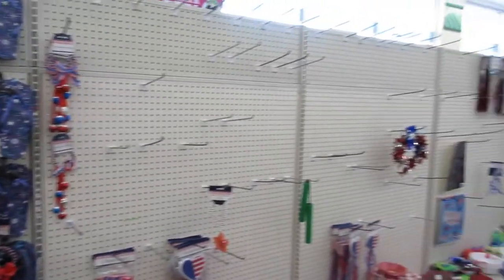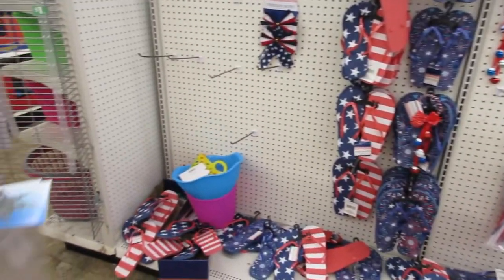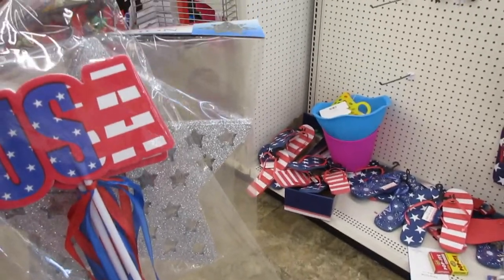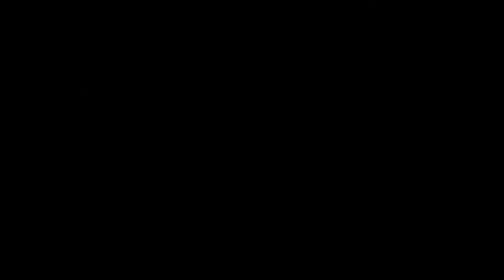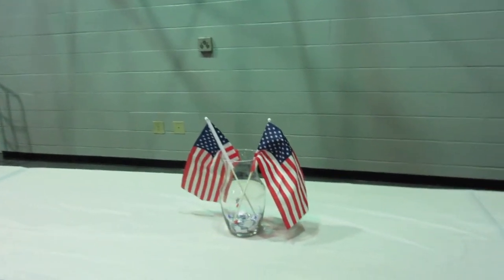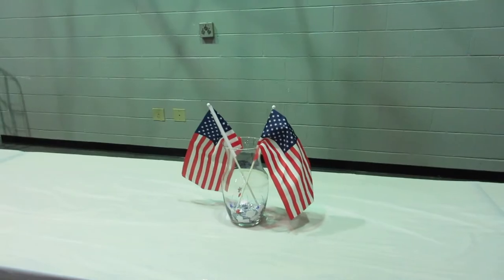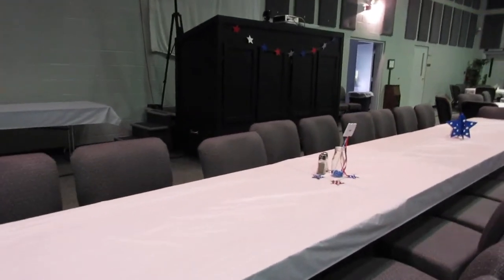I'm trying to find some last-minute 4th of July stuff. This is what I'm running into. I have a few contenders. Cheers!